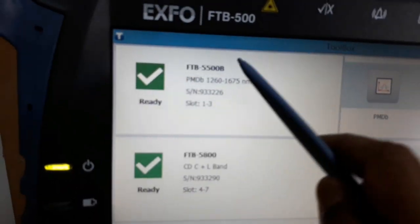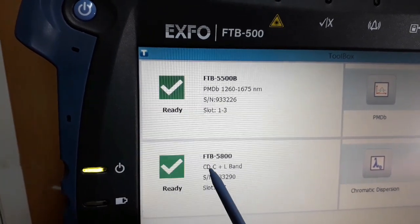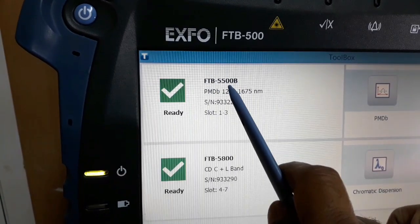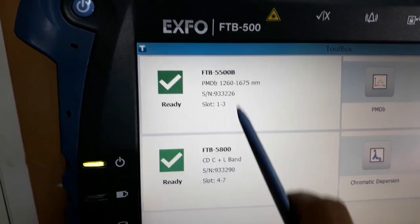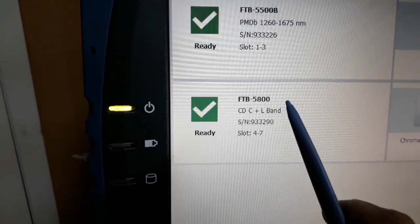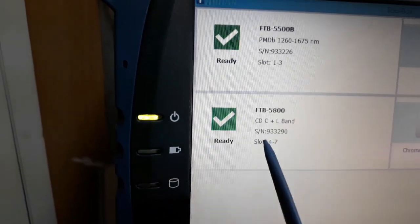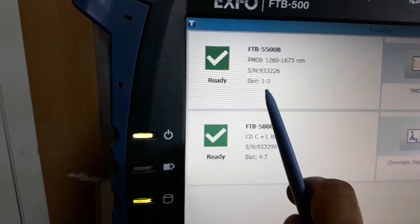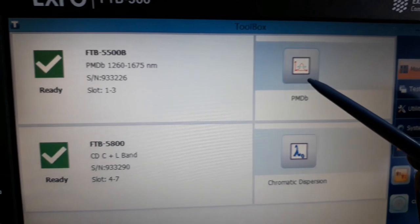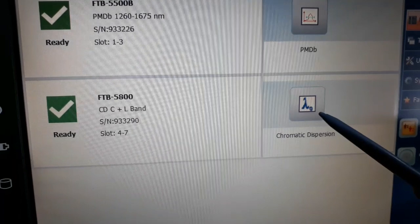Now you can see here: this is the power port, this is the PMD module, and this is the CD module. This will be FTB5500P and FTB5800. This is 5500 and this is 5800. This is CD — C plus L1. The serial number and slot number are also shown here for both the PMD and CD modules.